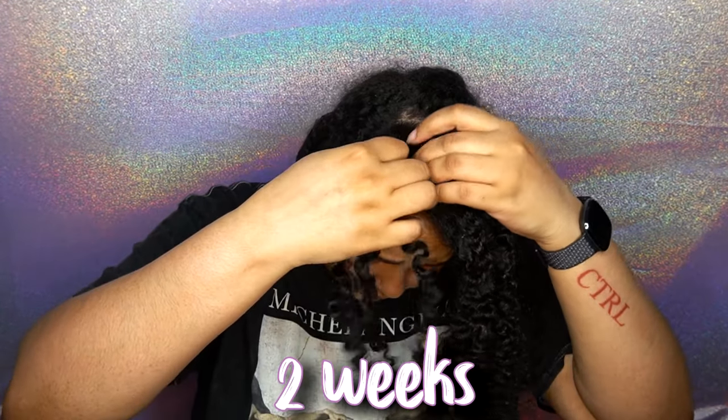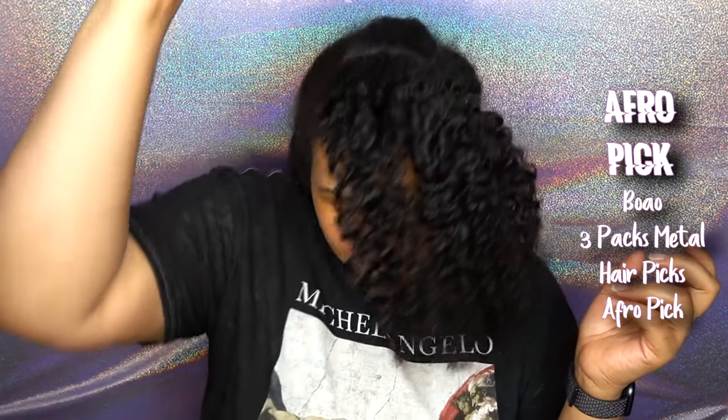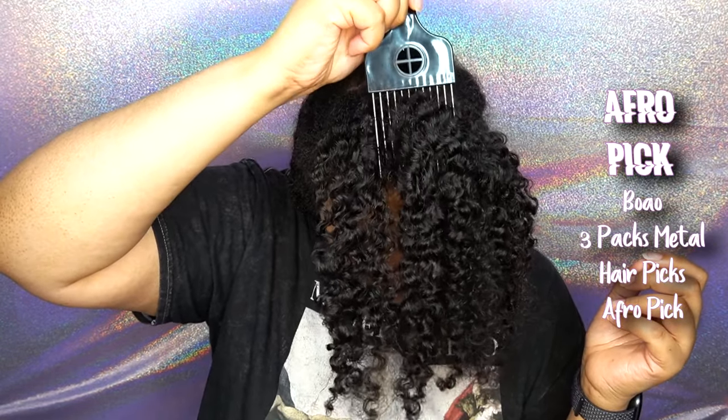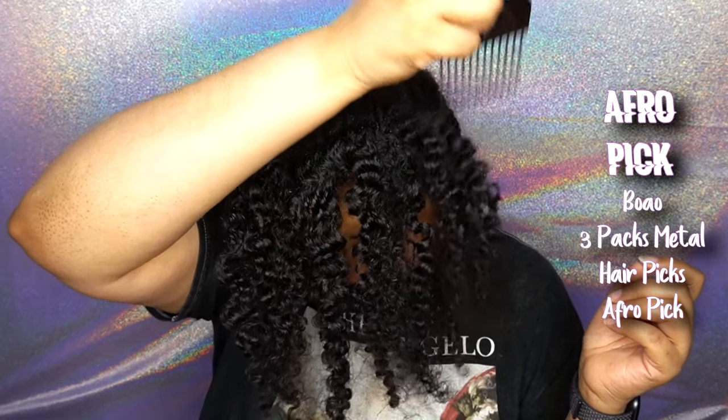I'm just taking out the braids — these braids have been in for a little over a week. Then I like to take apart the hair where it wants to come apart, fluff it out a little bit, and then grab a pick and put it in and lift up. This gives the whole fullness factor to the hair, which is especially great if you feel you don't have that natural volume.